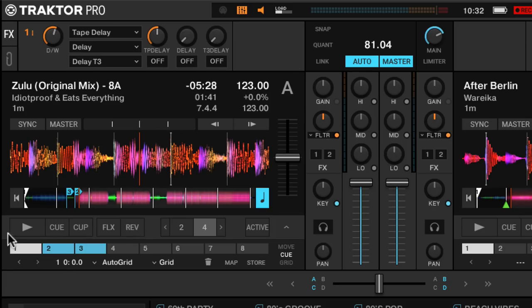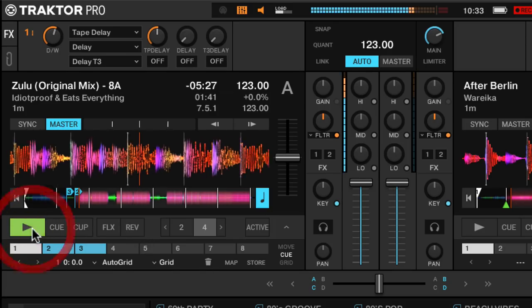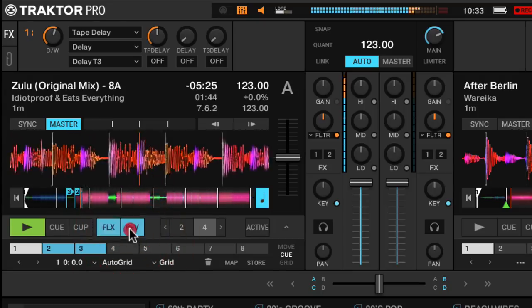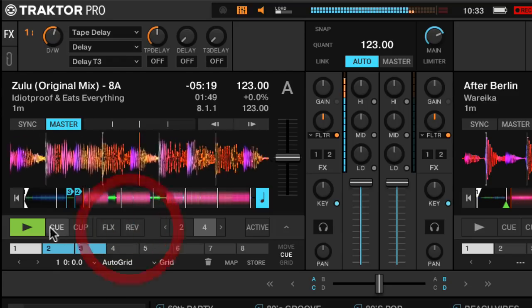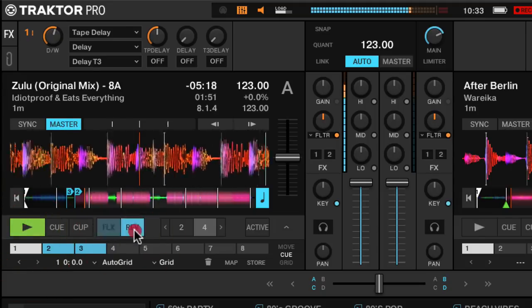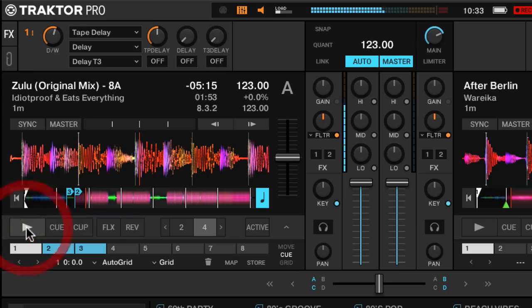The last new feature is reverse — a slip-reverse. You can see that when I'm clicking it, flux mode or slip mode actually flashes to show that it's enabled. So when I let go of the reverse button, it's going to jump back to the place that it was at. So reverse, mixer effects, and the Elastique 3 time-stretching are really awesome, powerful new features of the software.